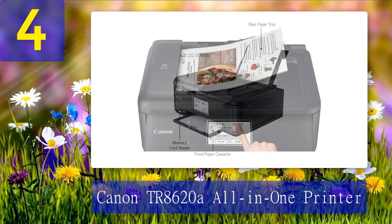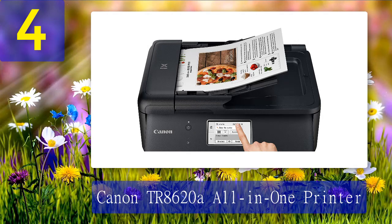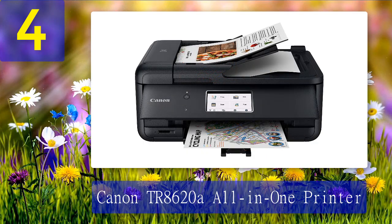The rear paper tray extends up at an angle, cutting down on needed desk space. Overall, this printer also has a slot for your memory card so that you can print photos directly. You can also connect your smartphone or tablet using the Canon app.